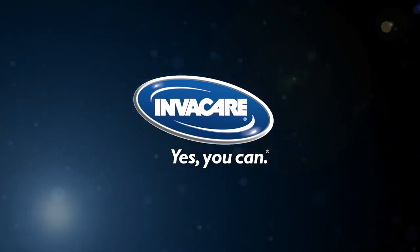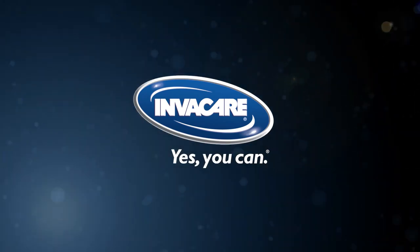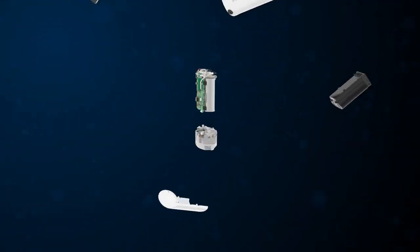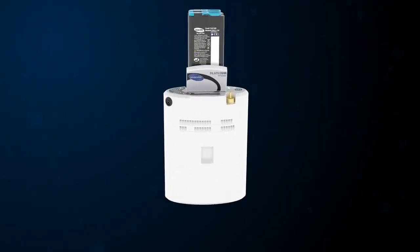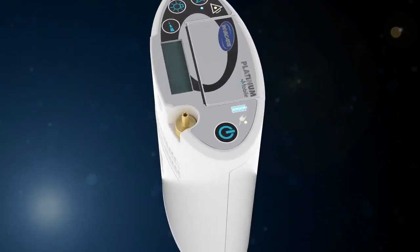At Invacare, we created a revolutionary portable oxygen concentrator that helps simplify routine maintenance. Introducing the Invacare Platinum Mobile Oxygen Concentrator, designed to weather everyday life. In your world, time is money. So our engineers set out to build a unit that makes routine maintenance easy and quick.